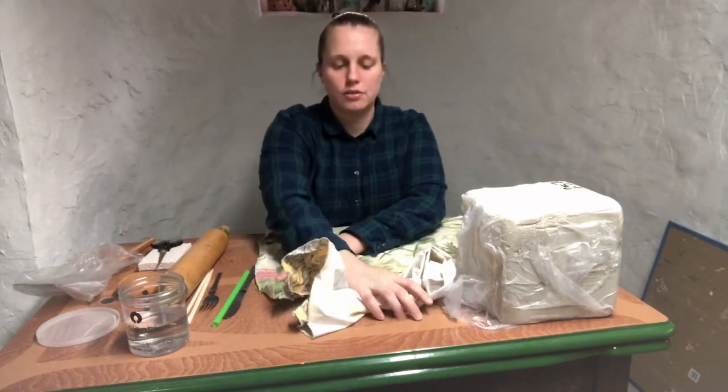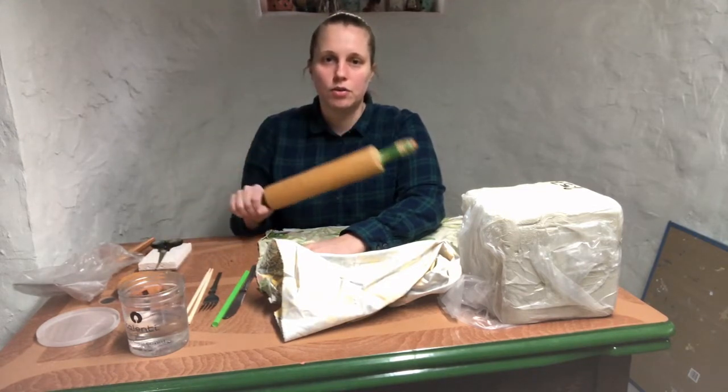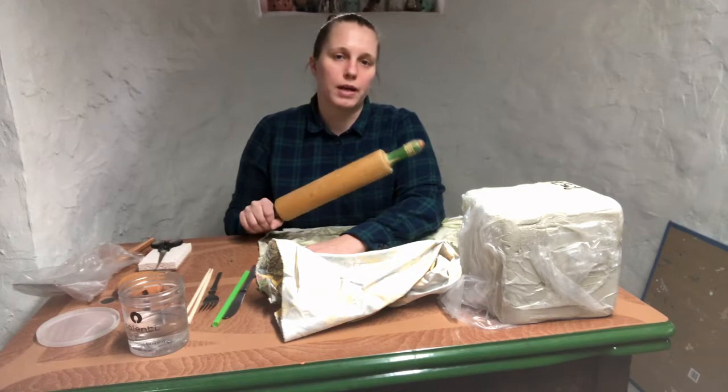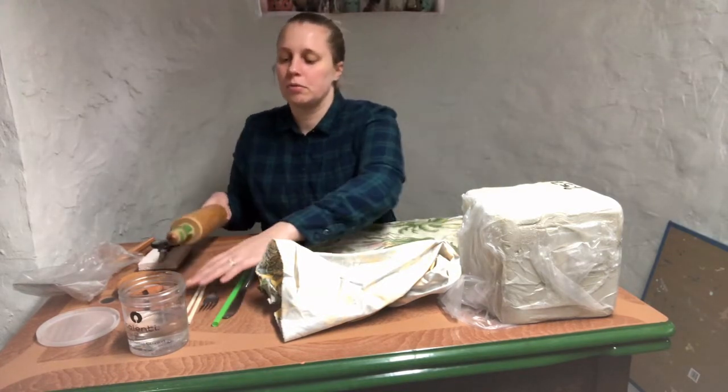The other tools I have so far: I have a rolling pin. If you don't have one, we're gonna talk about options — other ways to roll out a slab. But a rolling pin, if you have one, would be helpful for this.